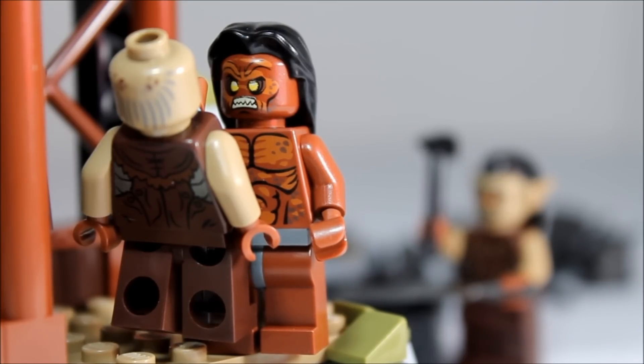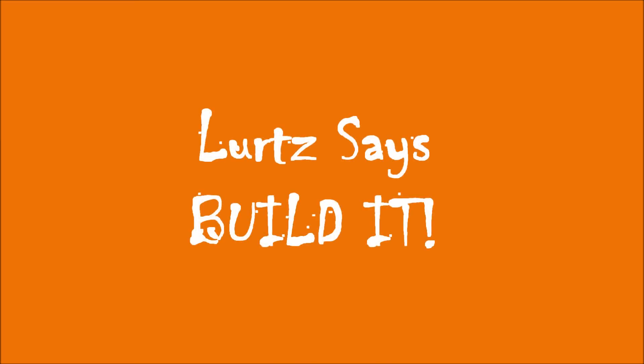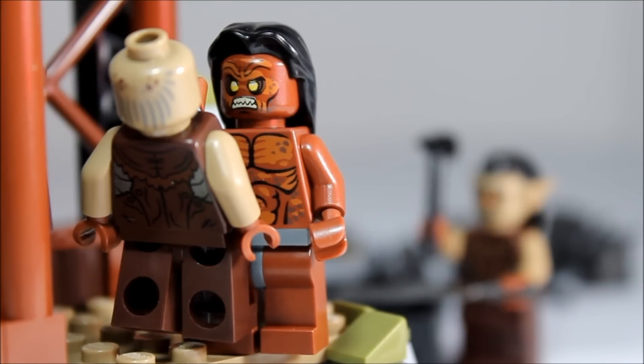This is a definite build it. Lurtz says build it. Perfect price per piece. Really wicked set - cannot go wrong with this one. The best thing about this set is the unique armor, which you cannot get in any other set at the moment. Lurtz is also in a different color so you could have a different color Uruk-hai running around with your Uruk-hai army.